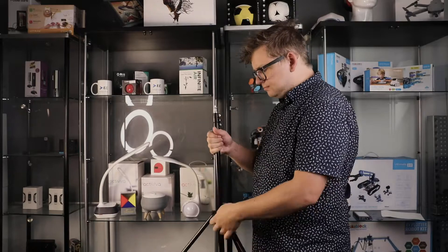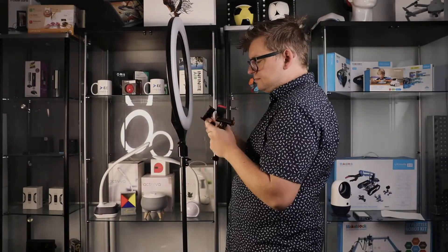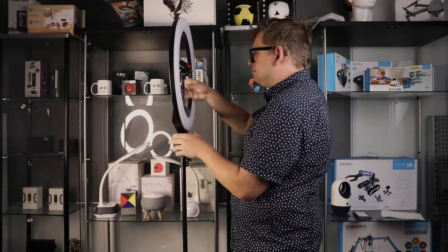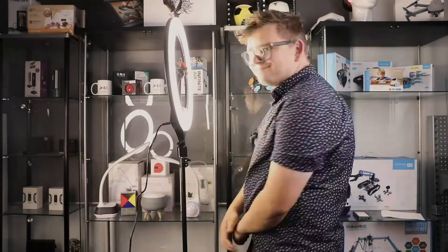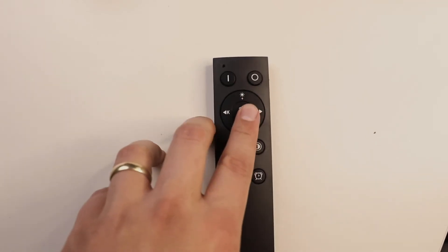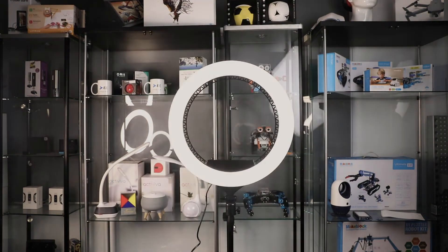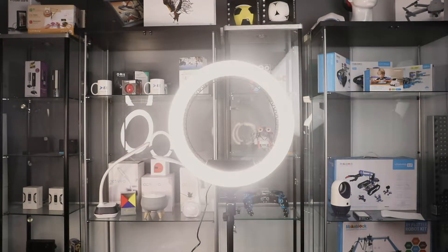Setting the light up and using it is quick and easy. Simply attach the light to the tripod, attach one, two or three of the phone holders, plug the light in and turn it on. To sync the remote, simply press the setup button in the middle of the remote for two seconds just after turning the light on. You'll see the light blink when the controller connects to the light.